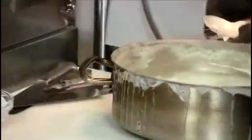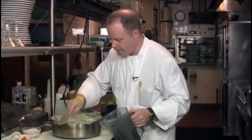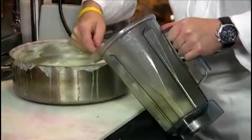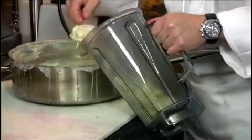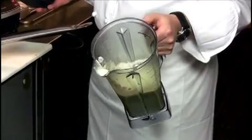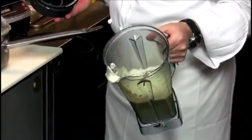Now we're just checking on the celery root and potatoes — it's been cooking for about 25 minutes and it's ready to blend. Make sure to remove the vanilla bean, then add the potatoes, celery root, and cream into the blender and blend until it's a very nice puree. And so we have a nice vanilla-scented celery root and potato puree.